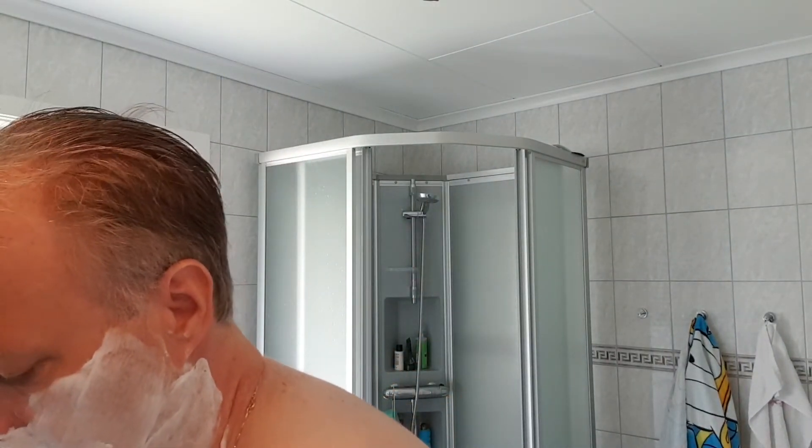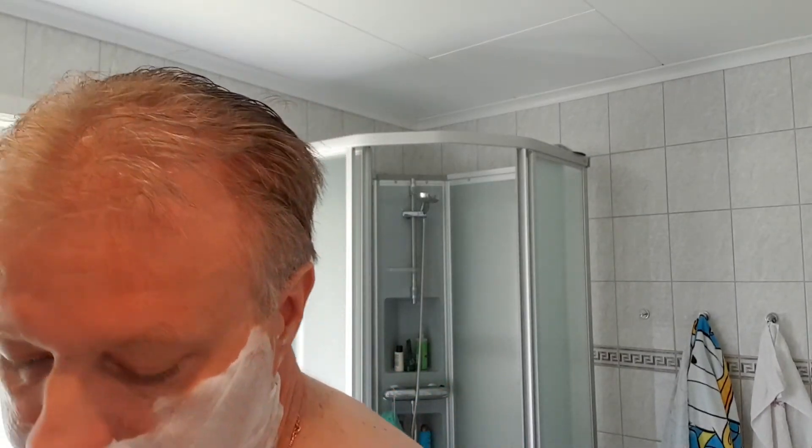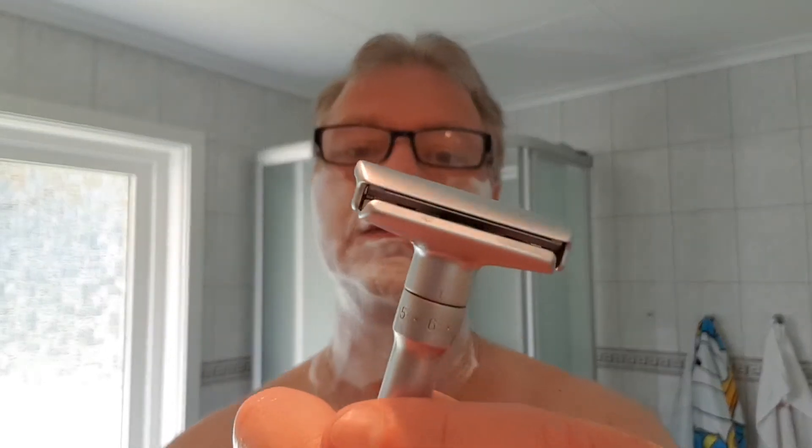I'm going to change the settings for the second pass because I don't want to shave on setting six again. For the second pass I'm actually going to go down to setting one - that will be enough because I have almost no beard left. I took it all off in the first pass. Let me put on my glasses, make sure the razor is dry on my hands so I don't cut myself. Adjusting down to setting one for the second pass.